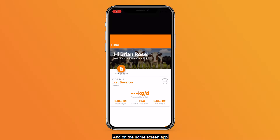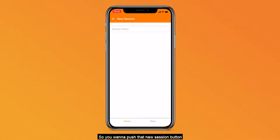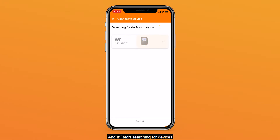On the home screen, there will be a button called New Session. Push that New Session button and it'll pop up and ask you to name the session. Hit Done, and now make sure your WZERO is turned on. Then it'll start searching for devices that are in range.